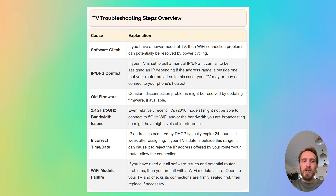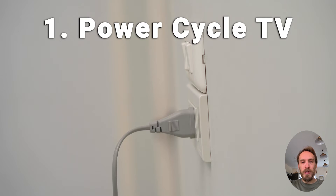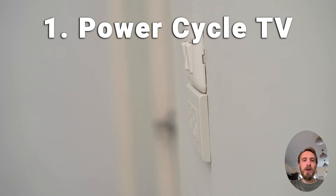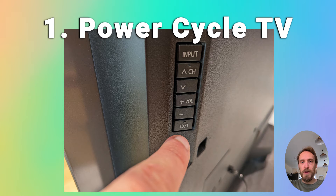Now we'll move on to Wi-Fi problems with the TV itself, assuming the router is fine. First, try power cycling your TV — it's a simple step, but in about 30% of cases this does fix the problem. Switch off and unplug your TV, hold down the physical power button on the TV for at least 15 seconds, then wait at least 30 minutes for any residual power to drain from the TV's capacitors, then plug your TV back in and try switching it on again.